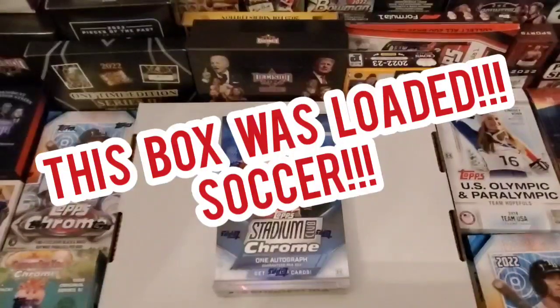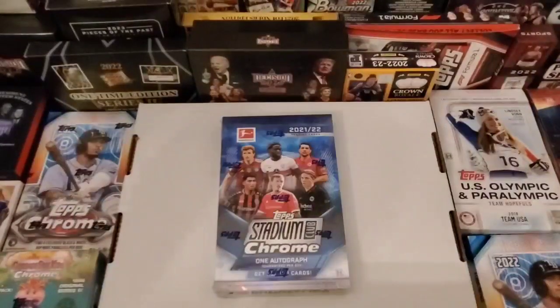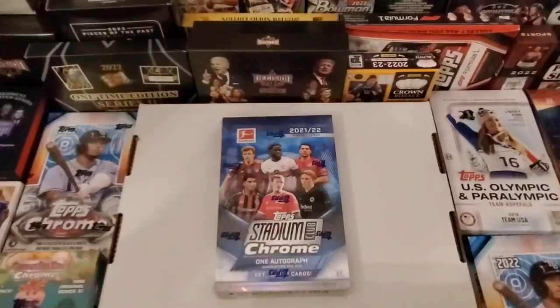Guys, what's going on? Another night and we are, of course, back at it, doing another soccer box tonight.